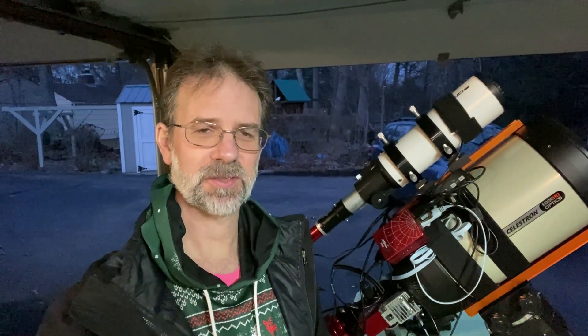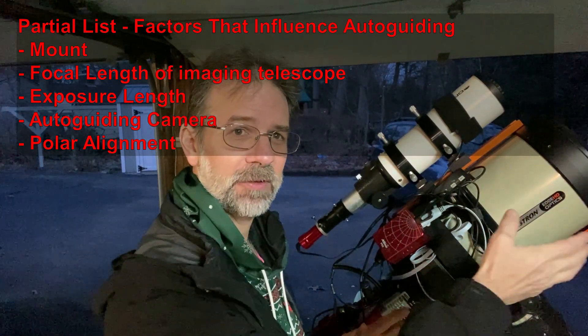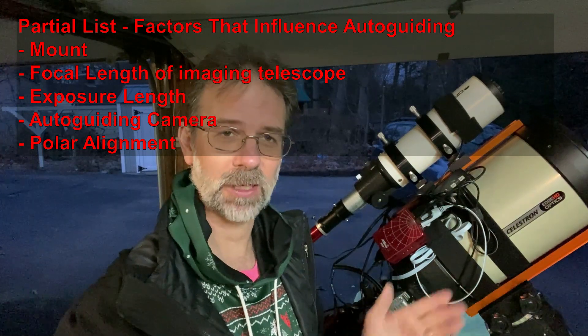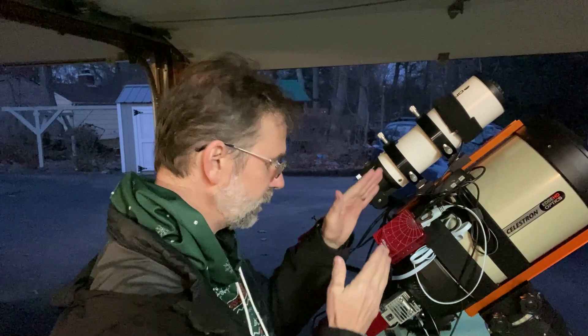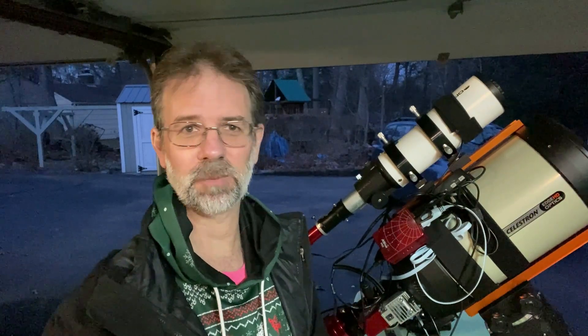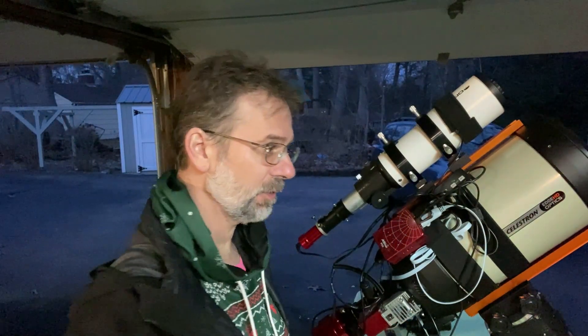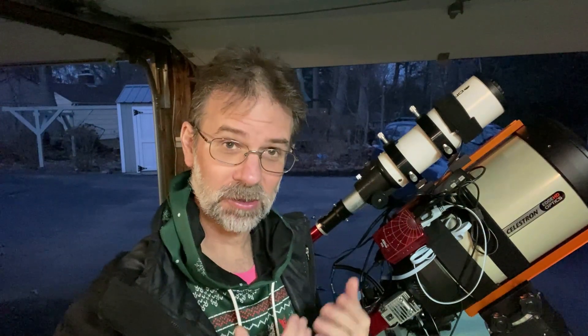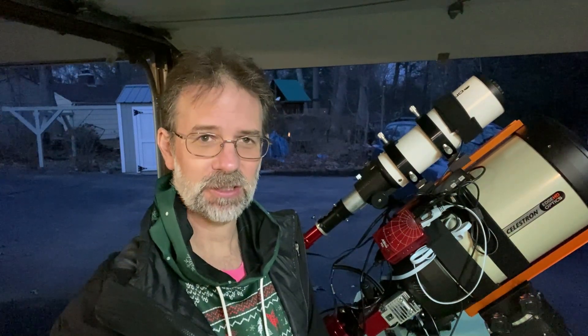A couple of words about what guiding depends on: it depends on your mount, the focal length of your imaging telescope or camera lens, and the focal length of your guide scope if you're using one. It also depends on the length of your exposure. If you're doing short exposures with a really short focal length, you may not need to guide. The longer the focal length and the longer the exposure, the more you're going to need guiding.